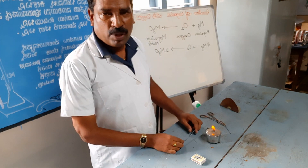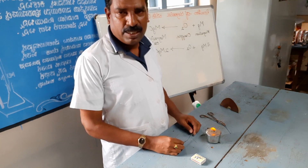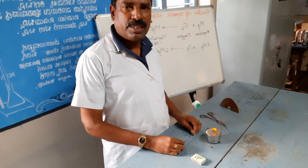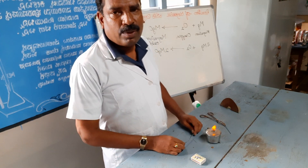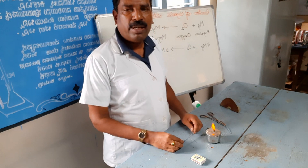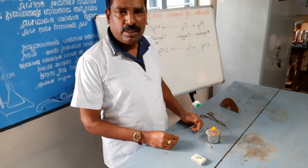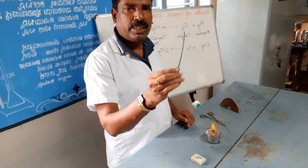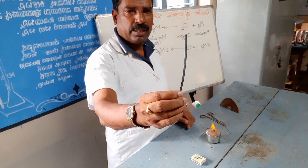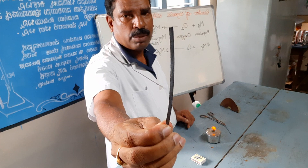I am going to show an experiment of reaction of magnesium with oxygen. Magnesium is one of the moderately reactive metals. While storing, it reacts with oxygen to form an oxide layer. This layer prevents the further oxidation of the magnesium ribbon.